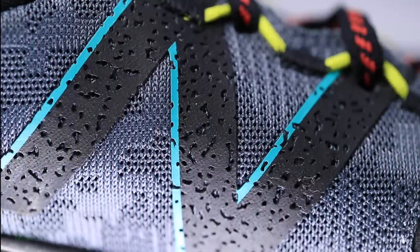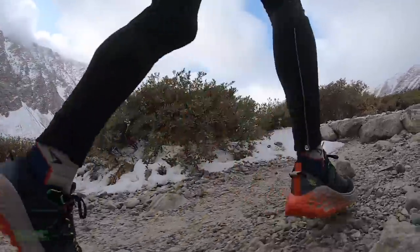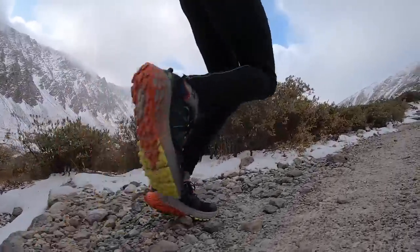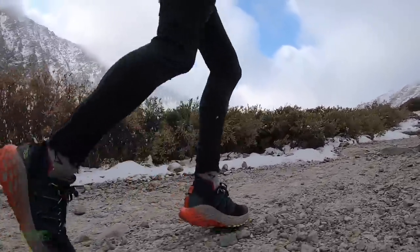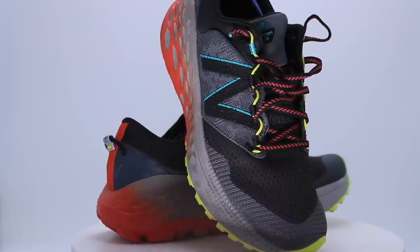It's a double Jacquard mesh upper with high breathability — maybe too breathable for winter conditions. If you live somewhere cold like Northern Maine, Norway, or Sweden, you might need to wear extra thick socks because I felt the airflow quite a bit through this toe box.